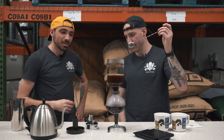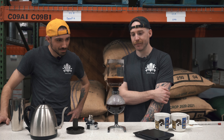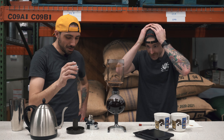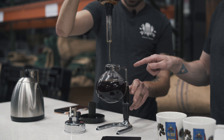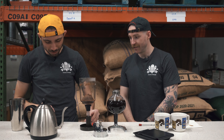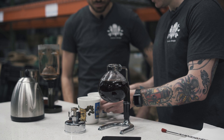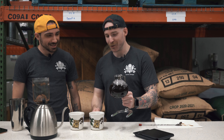Do I stir one more time as it's going down? No, just leave it now. Me and Cody have been talking about doing this video since around November — so we finally made it happen! That actually looks like a bubble going through — so cool. We've got the lid handy; this is really hot so be careful. The brew is complete — that was around three and a half minutes total.